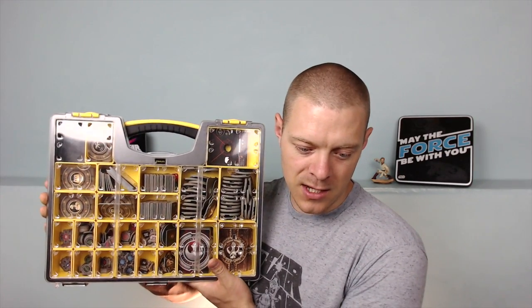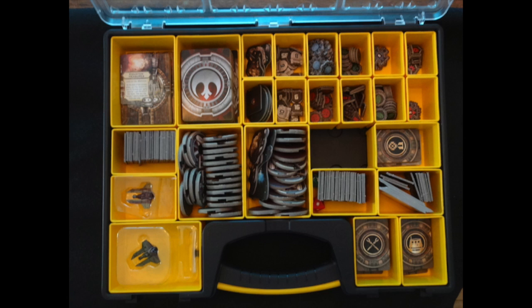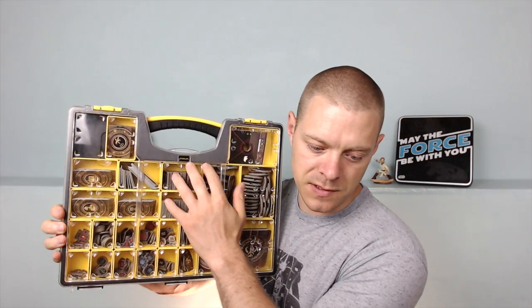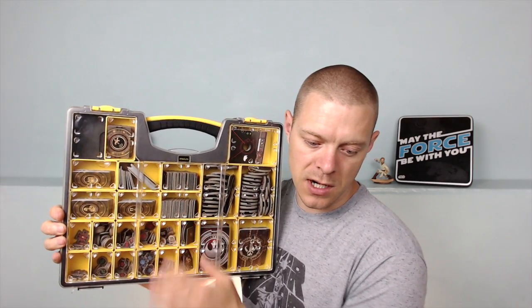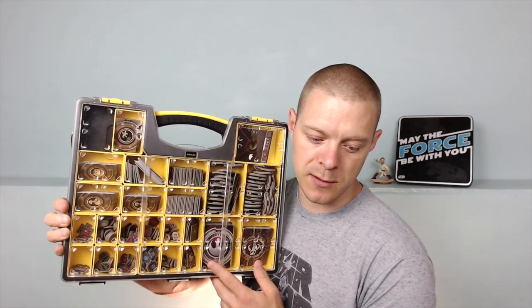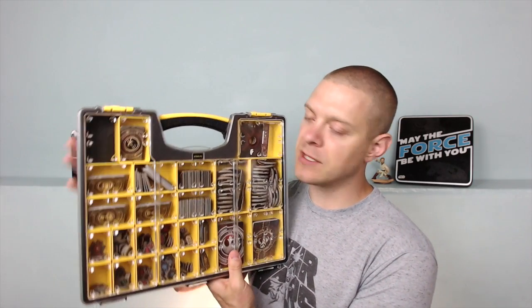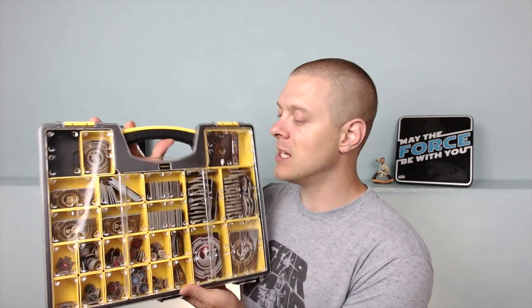You can see I'm using it right now just for storage of all my extra tokens, as well as cards, dials, and the cardboard that goes on the ships — my pilot cards and whatnot.